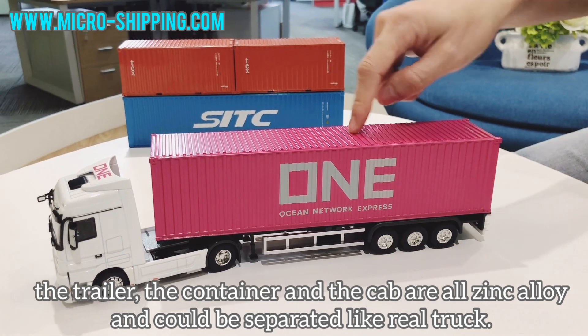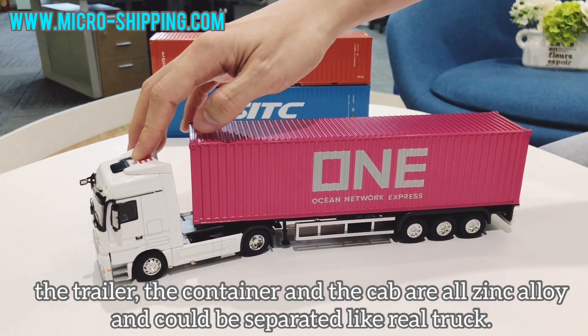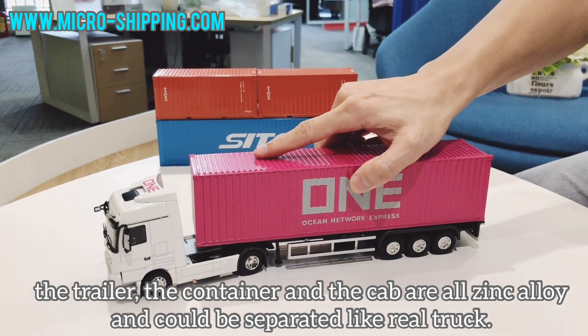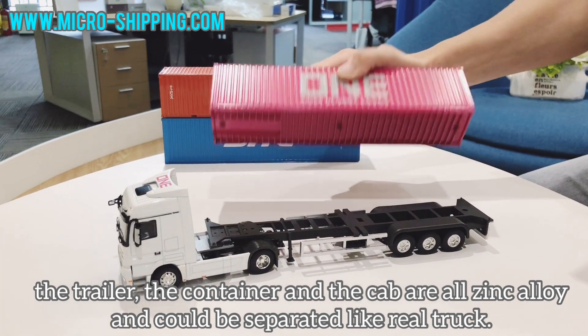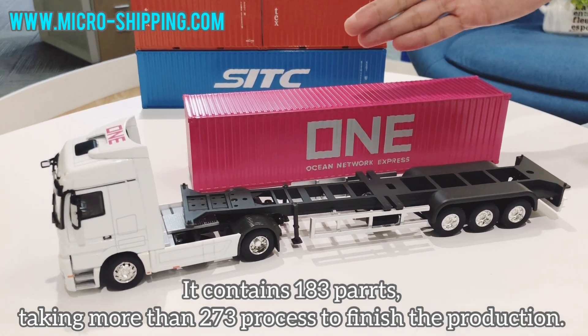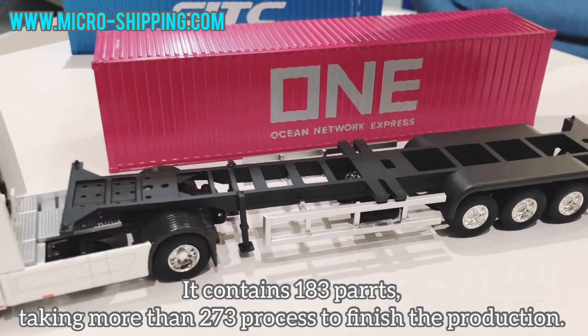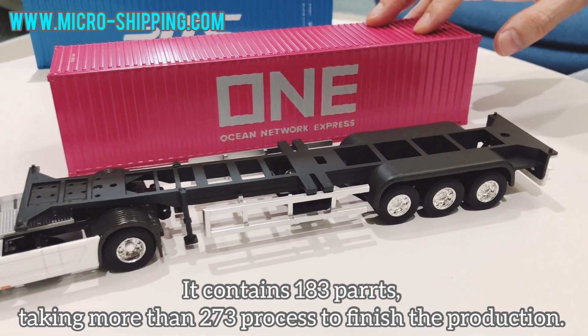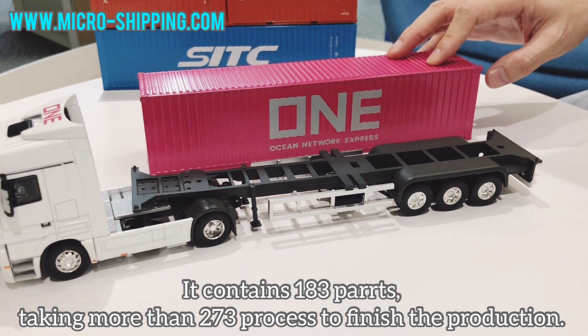the container and the cab are all die-cast and could be separated, just like a real car. It contains 183 parts, taking more than 273 processes to finish the production.